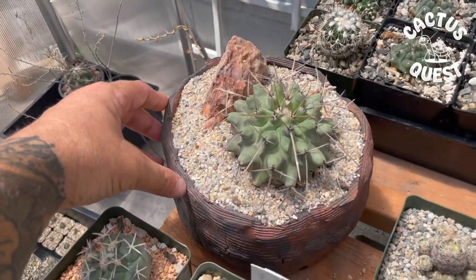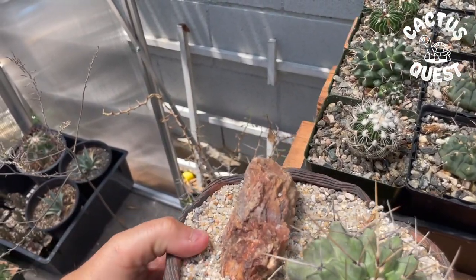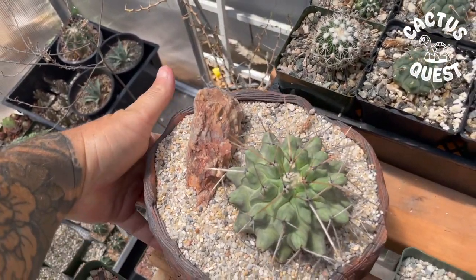Look at that beauty — I staged up this Thilo cactus rinconensis in a pot that I made. I've started making ceramics, and yeah, there it is.